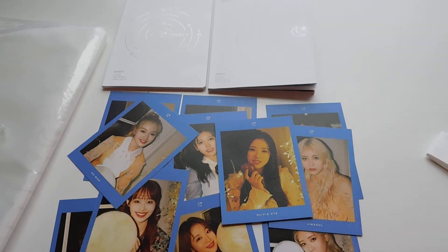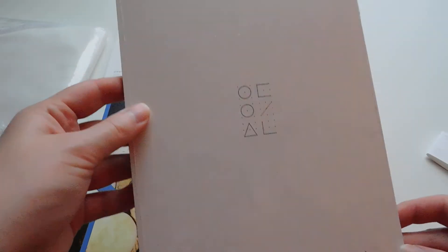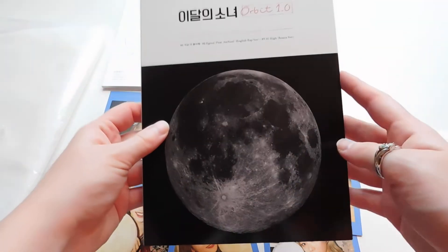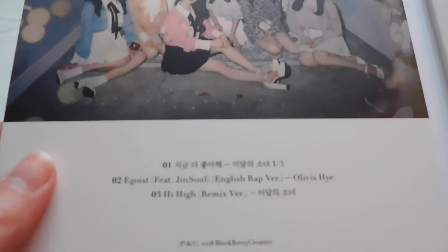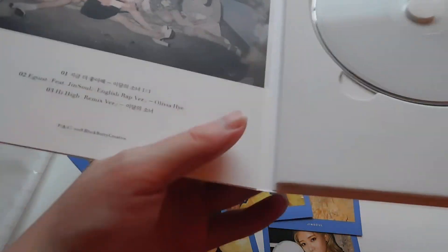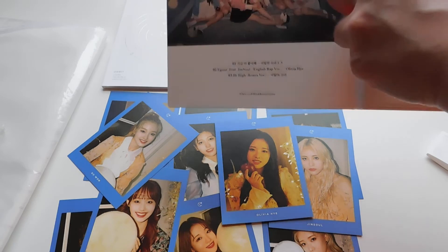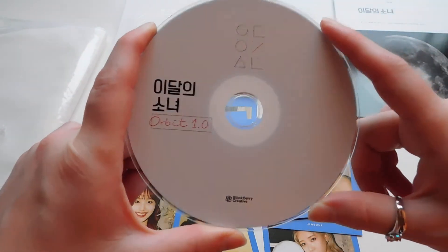So then we're going to get into this special single album. I did not realize it says 'not for sale' at the bottom. I did not realize that Blockberry Creative would be doing this. I like how the cover has a moon — it says 'for orbit 1.0.' You get a picture of the girls. Here's the track list on it. And then here's the CD plate — it's just the white that we usually get for Loona's albums now.